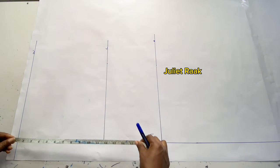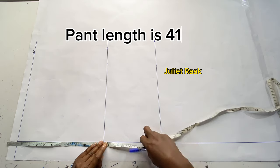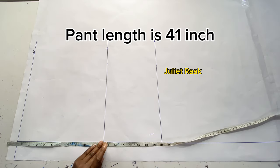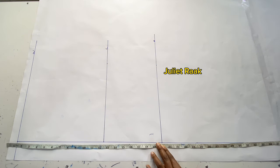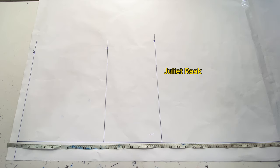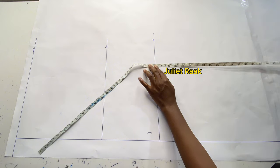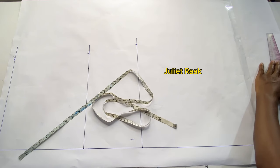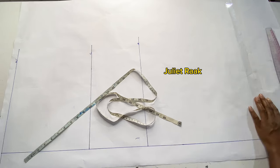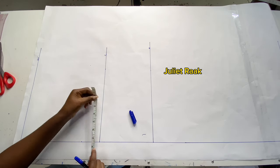The next measurement is my pant length, which is going to be 41 inches. At this point, be sure of your own measurement — don't use my measurement unless you are the same size as me. I'm repeating this measurement twice so that I can have a straight line connecting my pant length. Now that I'm done taking the vertical measurements, I'll move to the horizontal measurements.